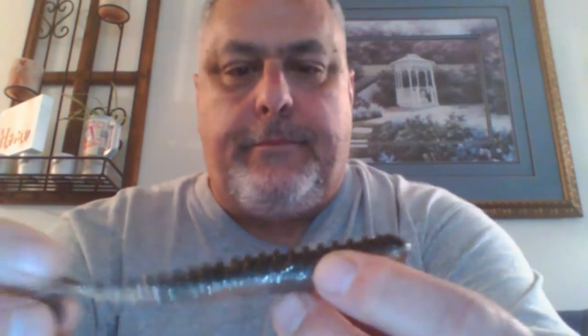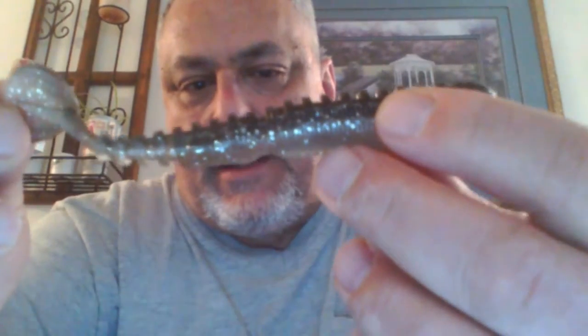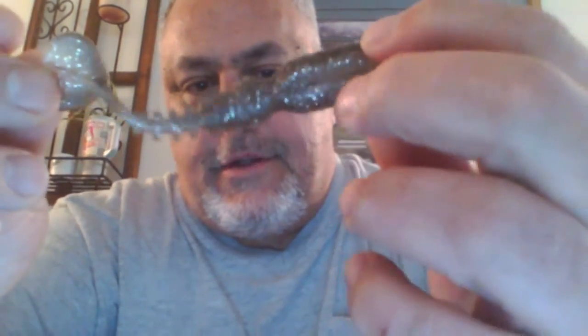Now this looks like one I really like. The color is actually called minnow — the other one was called shiner or gold. This one is kind of like a smoke gray with a translucent bottom. This is a decent color, one I like a lot — sweet bottom.